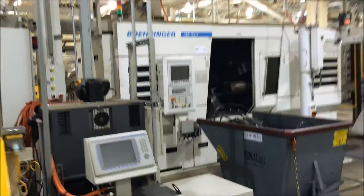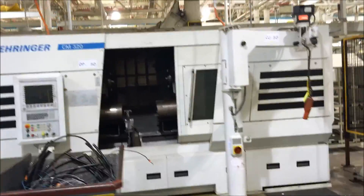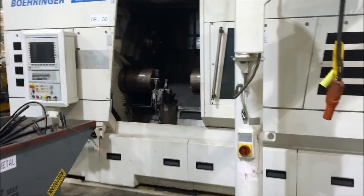Operation 50 is another CM320 Boeing Air milling machine. We'll get the steady rest.